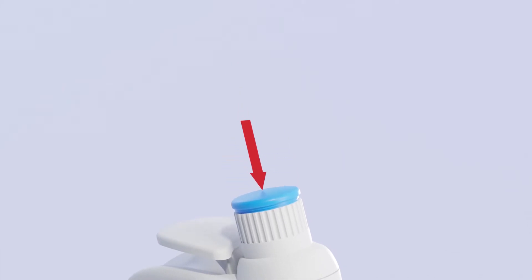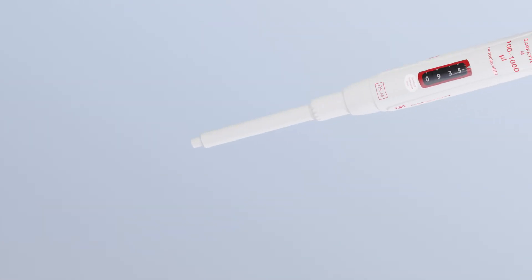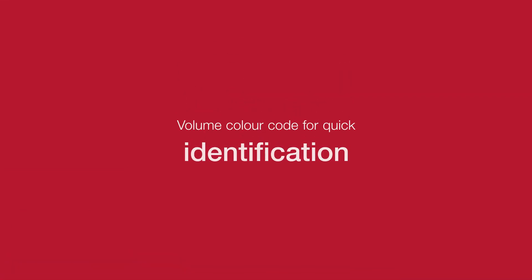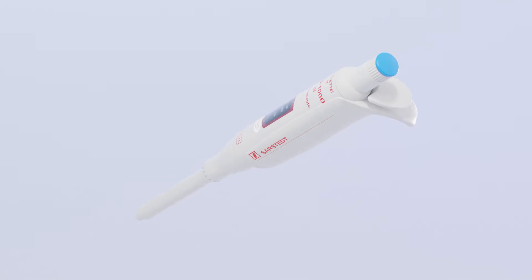The smooth pipette button and large ejection button are designed to provide particularly ergonomic work processes. Use the adjustment button to attain the correct volume. Clear click stops and a rotatable thumb rest prevent the Zarpetta from moving. The push button colour coding enables direct and intuitive assignment to Saarstedt pipette tips.